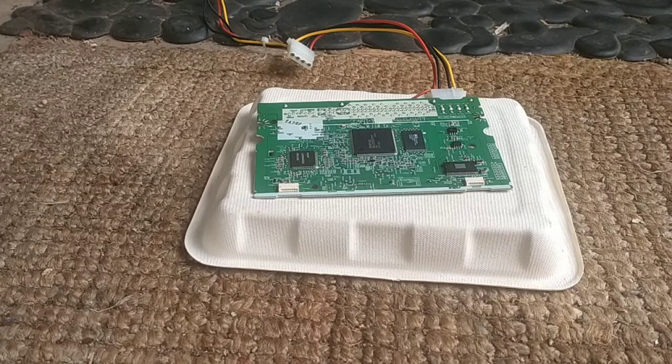It doesn't even try. Don't know what happened, but either way, the drive's toast, so I thought why not blow up the circuit board?